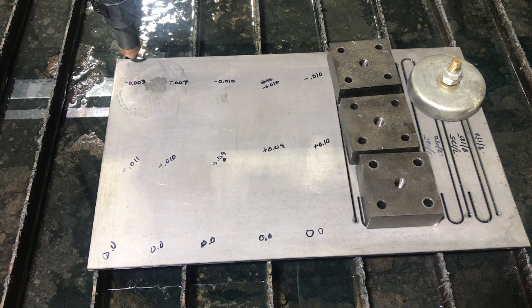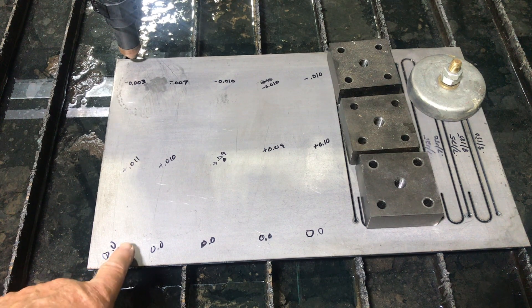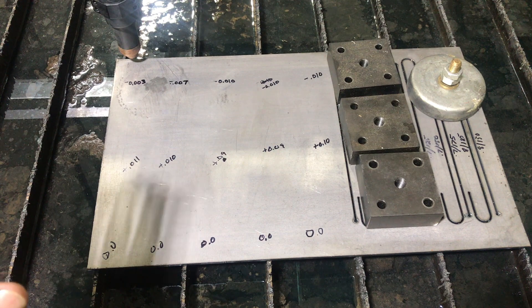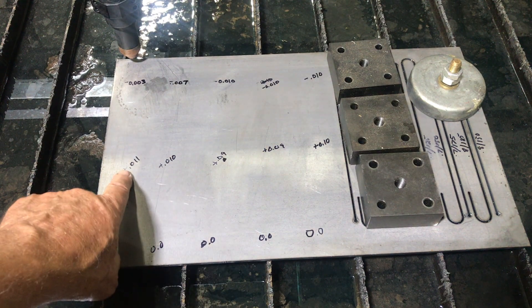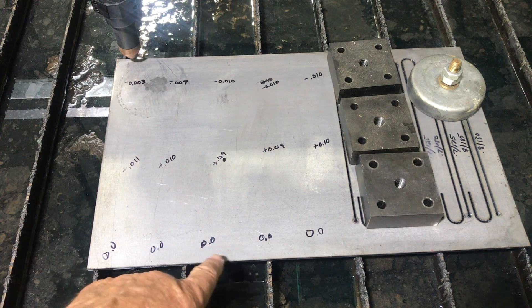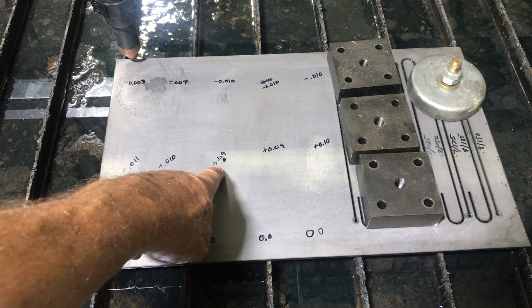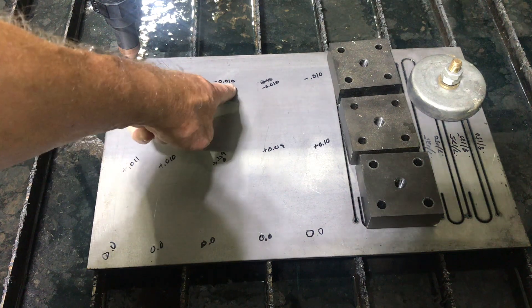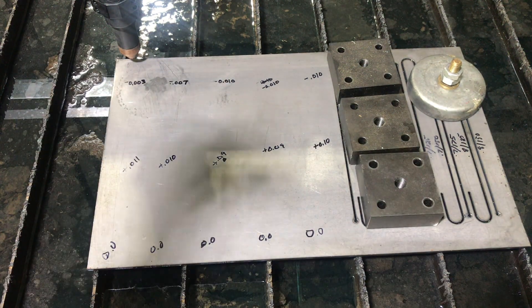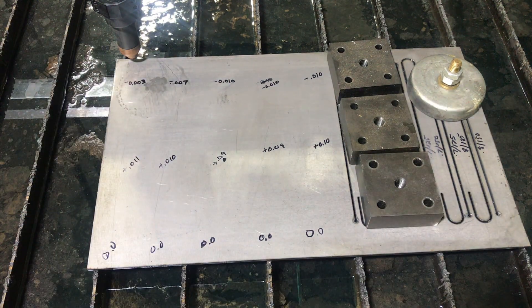That will help me as I look at cut quality. If I started right here at 60 thousandths above the plate and I'm not going to use torch height control — I'm going to keep it at 60 thousandths — then when it actually gets to the high spot it's cutting at about 49 thousandths instead of 60 thousandths. Similarly, if I started here at 60 thousandths, over here it would drop down to 70 thousandths. So if I see a difference between those spots, that'll give me some clue as to what might happen.